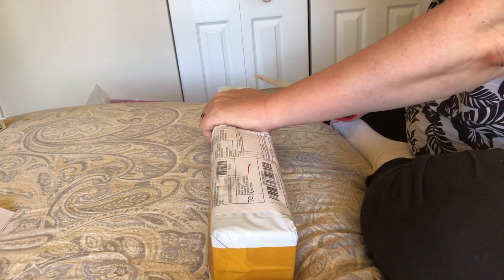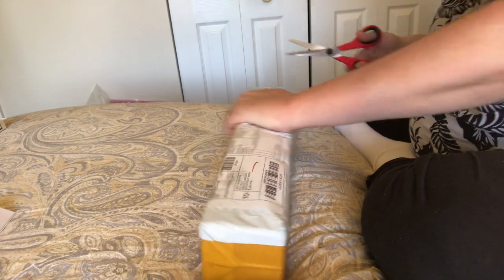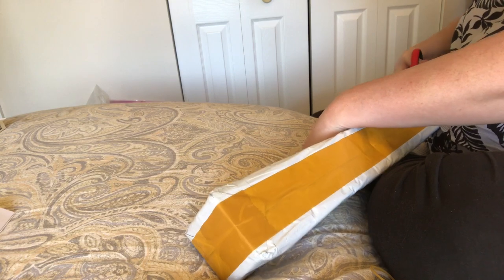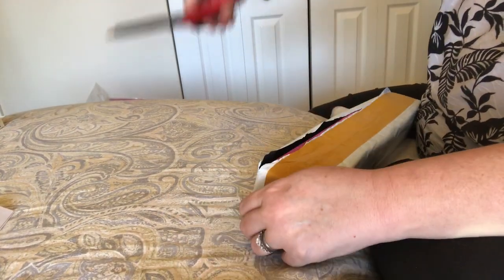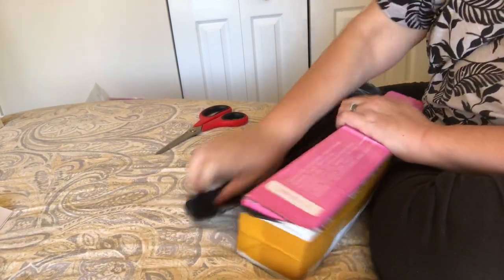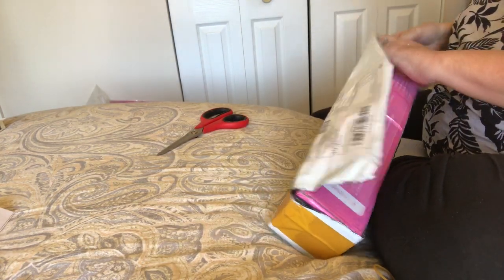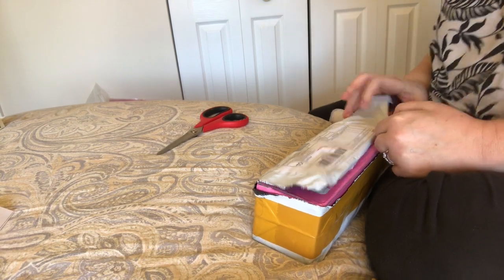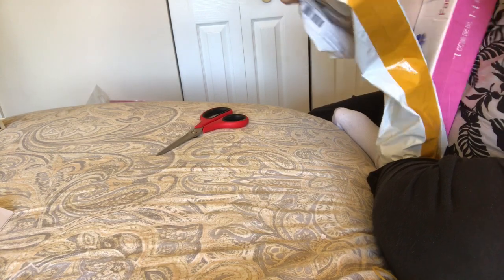I'm going to see what we got here. It's a real box — I'm starting to recognize some of the boxes, but not this one. It says it's a 40 by 50 diamond painting.